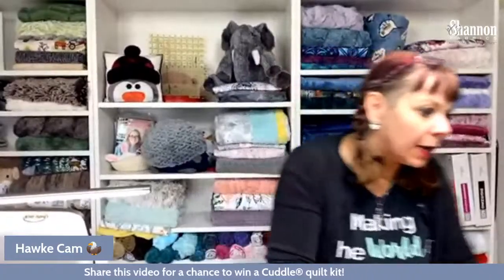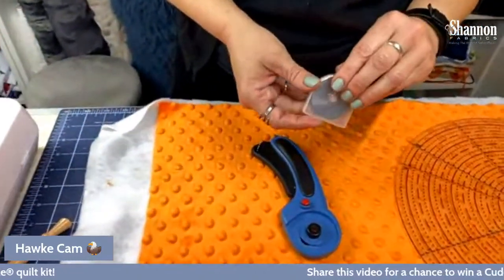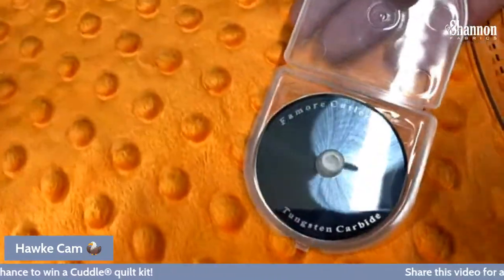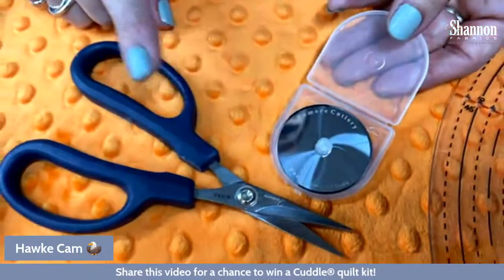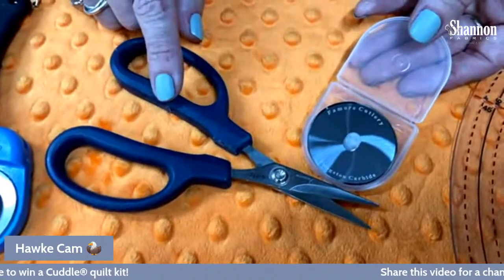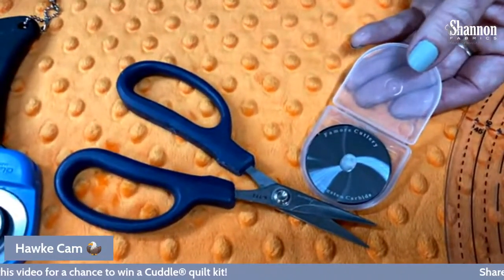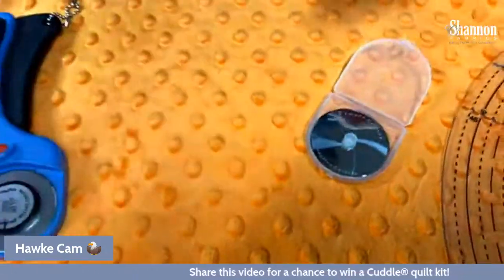I'm going to replace my blade before we get started. This is a new blade from Famore — my favorite scissor people. They make these little micro-serrated scissors that I love for clipping. They work really really well. We're going to test the new blade out live right here.